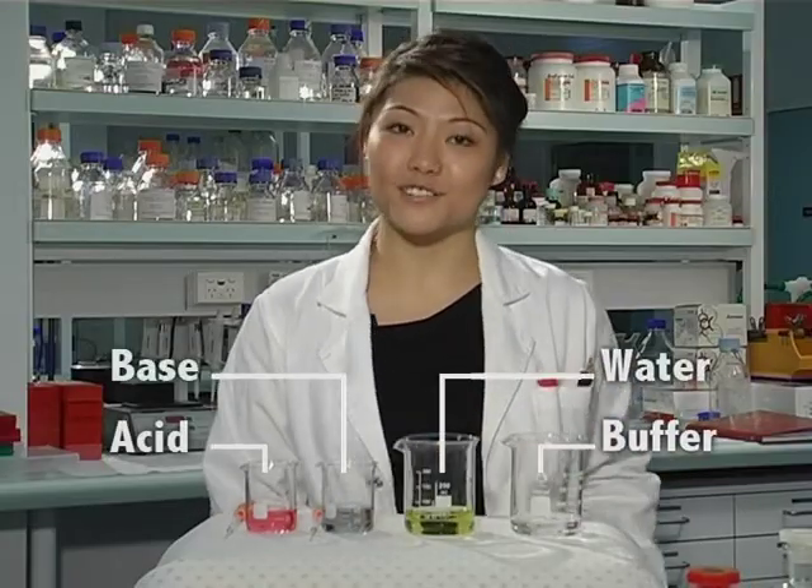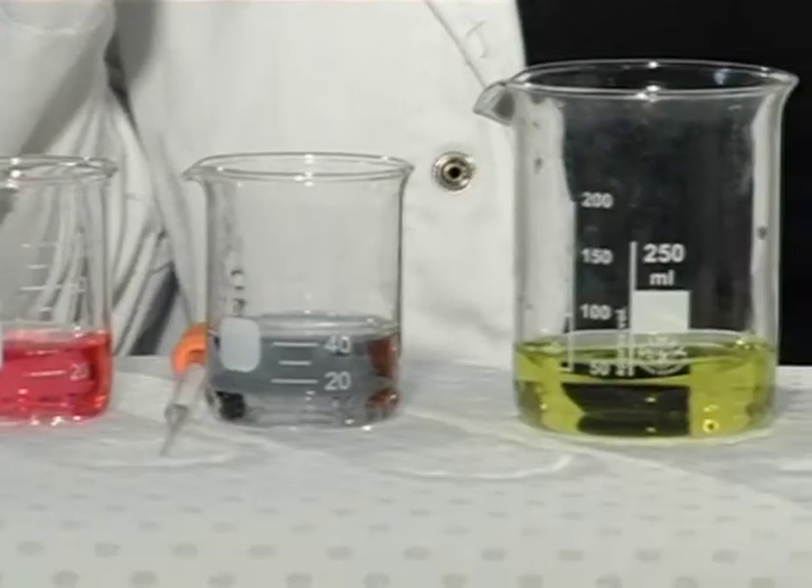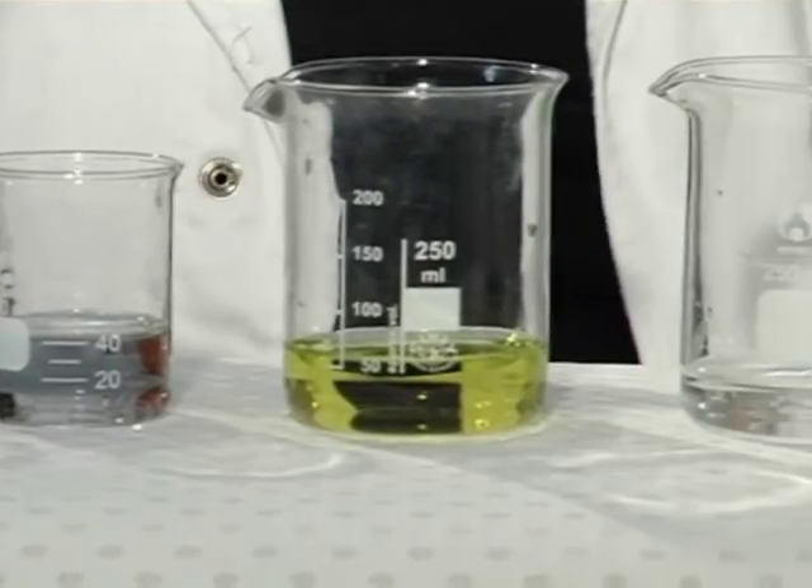All these chemicals have universal indicator added to them so we can see what's going to happen to the pH. I'm going to add universal indicator to this one here now, the buffer.